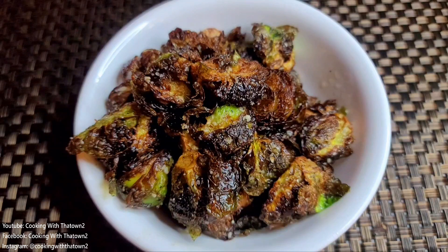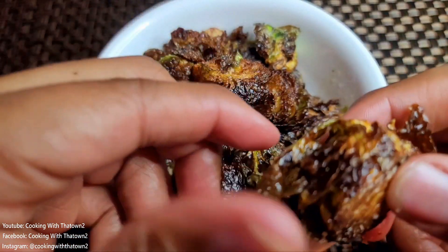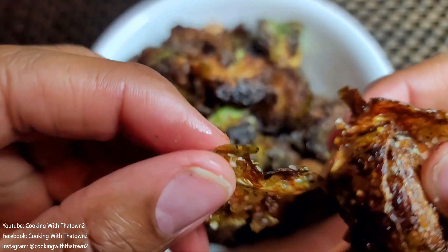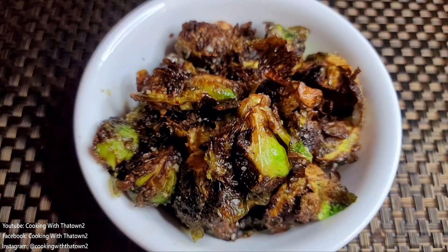This is a lot, I know. We've fried a lot of stuff these last couple of days — pretty much ever since Christmas we did the fried turkey, fried ham, fried chicken, chicken tenders, and then these Brussels sprouts. We also did some chicken wings that I didn't post.